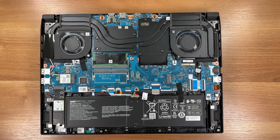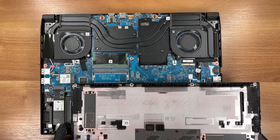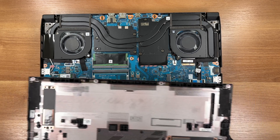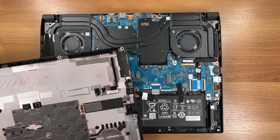Here's the layout with the cover off: two fans, several shared heat pipes, and the battery at the front. Thermal pads bridge both M.2 drives to the bottom plate so heat can spread into the chassis. And here is the second pad over the other M.2 slot.